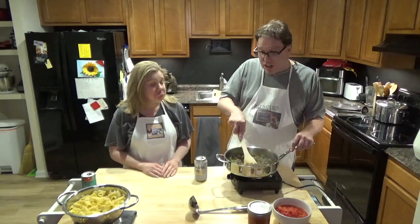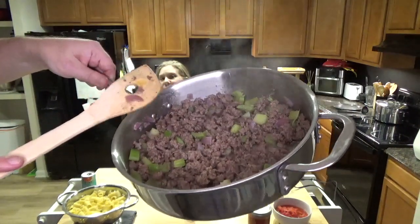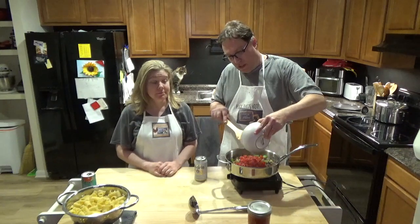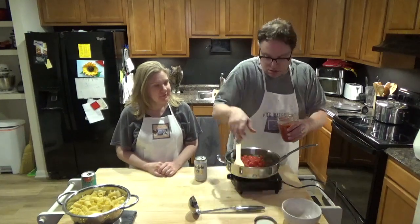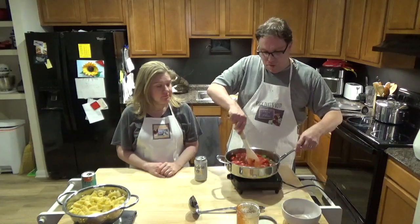It's pretty much browned and done. Not a lot of grease — it's lean meat. The onions and celery are nice and soft. Now, real simple — we're going to take the diced tomatoes and dump them in. Then we'll open up our sauce — again, you can buy it on our website, cookingwithmichael.us — and pour that in there, then stir it all up.